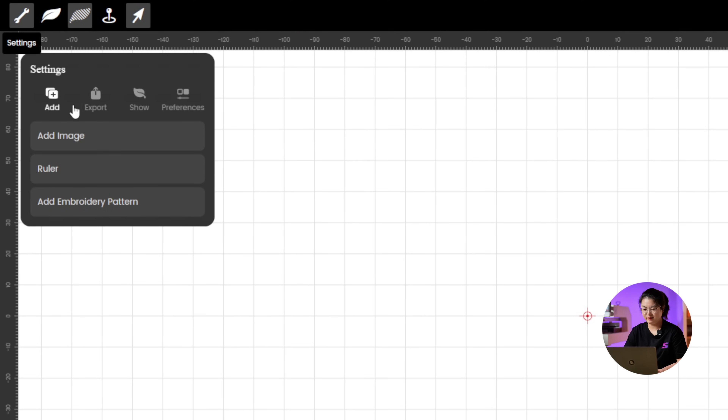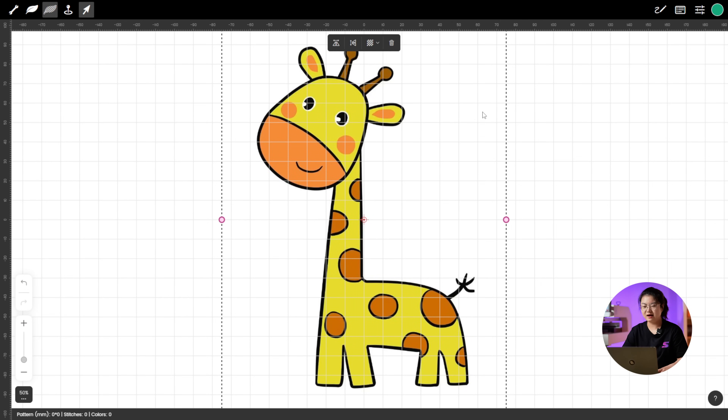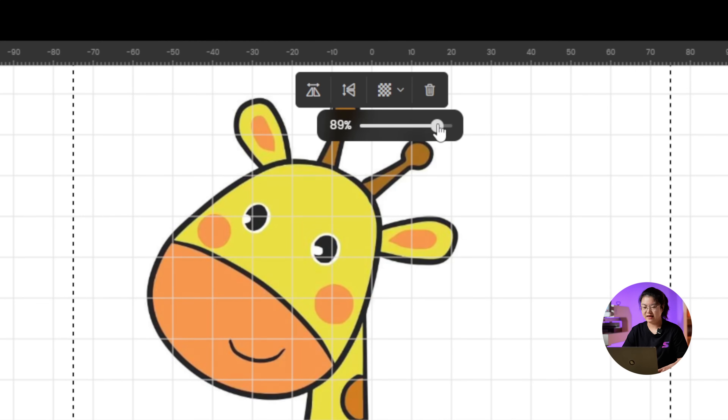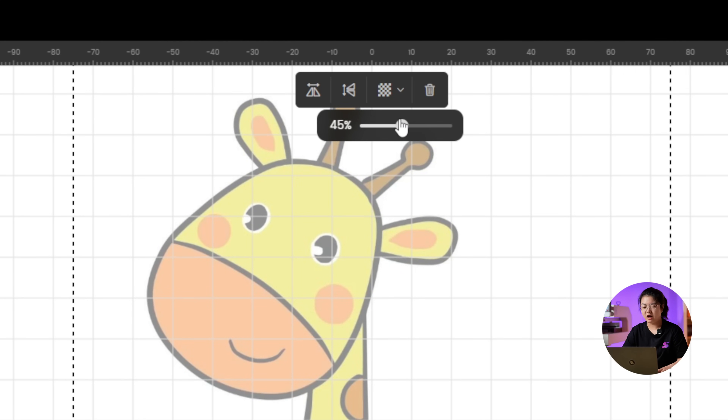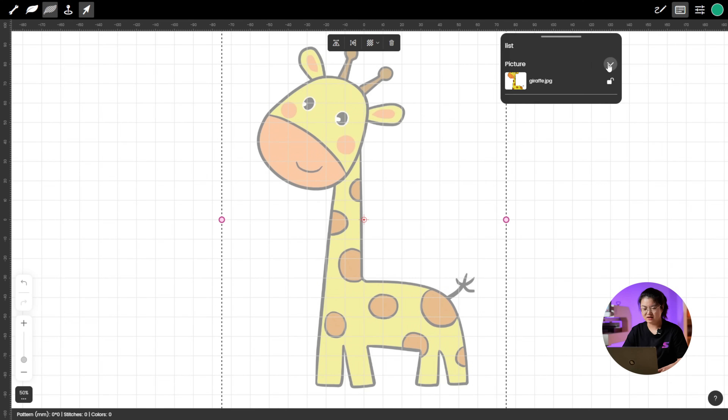First, import a giraffe image and use it as a reference to start digitizing. Click on Image Transpiration in the top menu and lower the opacity. Then lock the image by clicking Stitch List so it doesn't move around while we work.